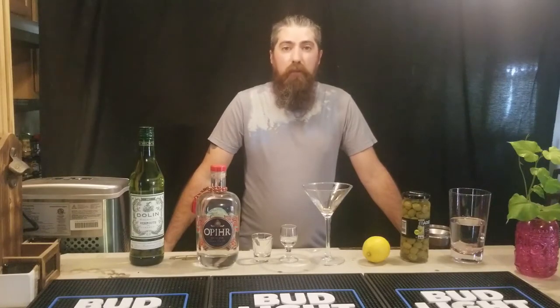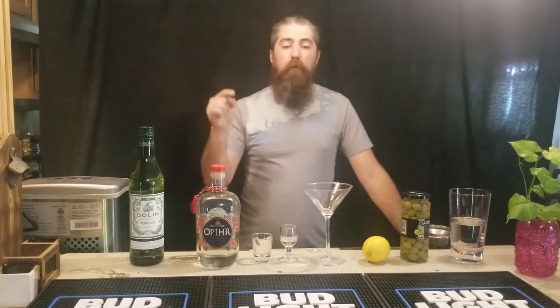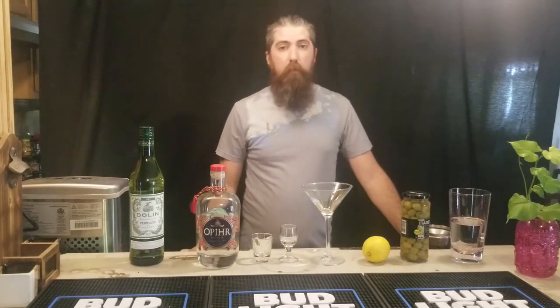Hi, my name is Ty, and this is The Bitter Bartender. Spent a lot of time behind the bar and even more time in front. Today, we're going to be talking about Au Pire Gin.